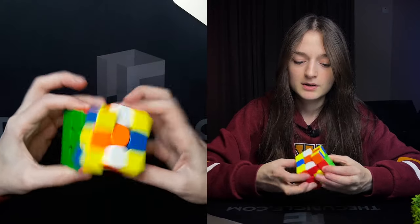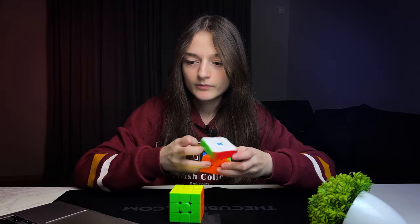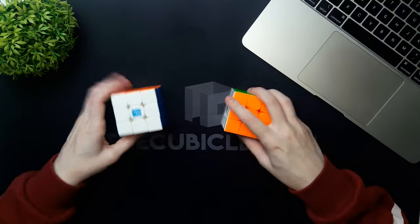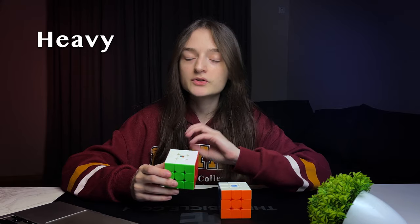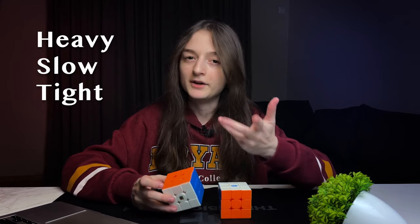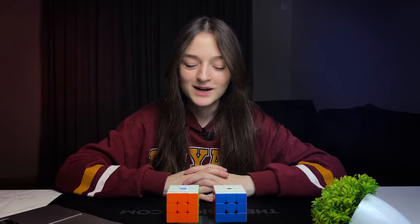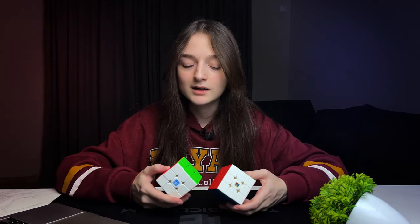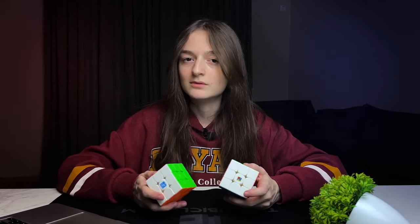I'm a bit confused because I don't see a huge difference at first, but now I see it — this is faster, feels more airy and light. But not that much of a difference between these two cubes. The older version feels heavier, slower, and tighter. If I set up these cubes, I think I'll be able to take both to the same condition because they feel kind of similar — just one is heavier, slower, and tighter.